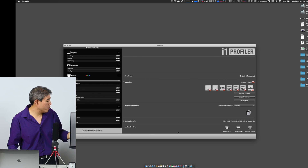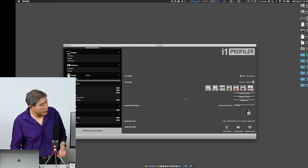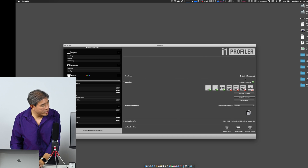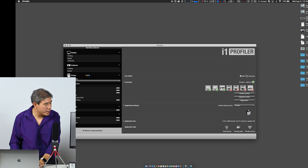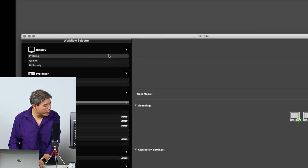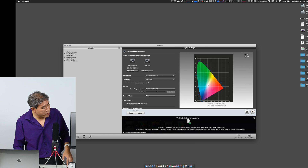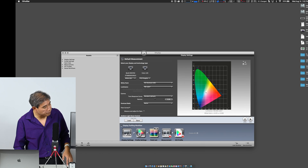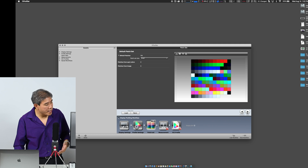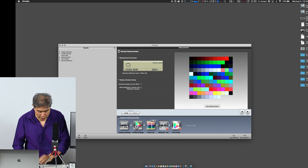I'm going to launch i1 Profiler and wait for it to recognize my i1 Display Pro — there it is, a check mark on my device. I'm using i1 Profiler in advanced mode, so my interface may look different from yours. Under Profiling, I'll set the luminance target to 100, click on the BenQ SW270C so it knows which display to measure, then click through the remaining settings and click Start Measurement. I don't care about patch count — I just want to get to this measurement step.